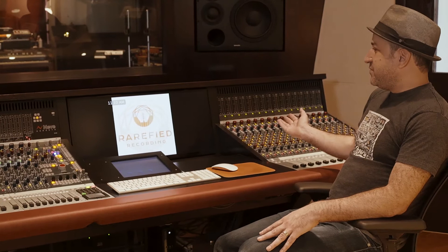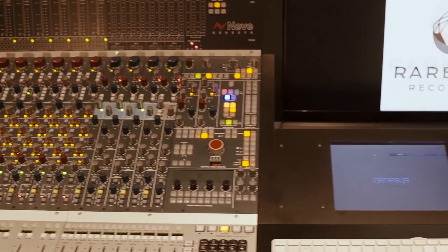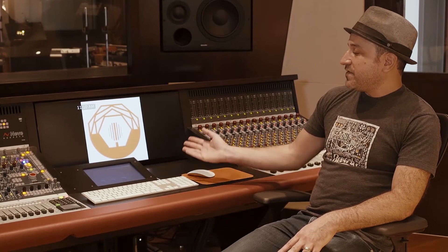I want to mention the beautiful custom desk that this console is housed in, which was built by Tony Brett of Brett Acoustics. He did a lot of internal installation, acoustic treatment, and build-out of the studio here, as well as most Wes Leshaw studios — he's quite a genius craftsman. There's a lot of Pro Tools use going on in today's production, so having a dedicated space for computing is really great to have.